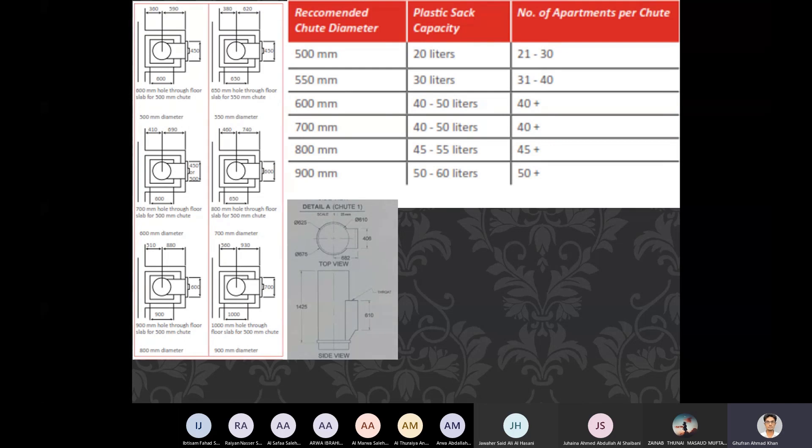For 500 mm diameter you can use a 20-liter sack capacity. For 30 liters it is 550 mm. For 40–50 liters it is 600–700 mm. For 45–60 liters it is 800–900 mm. Regarding number of apartments per chute: a 500 mm diameter chute caters for 21 to 30 apartments. In our building we have 31 to 40 apartments, so it is better to use a 550 mm diameter chute with a nominal sack capacity of 30 liters.